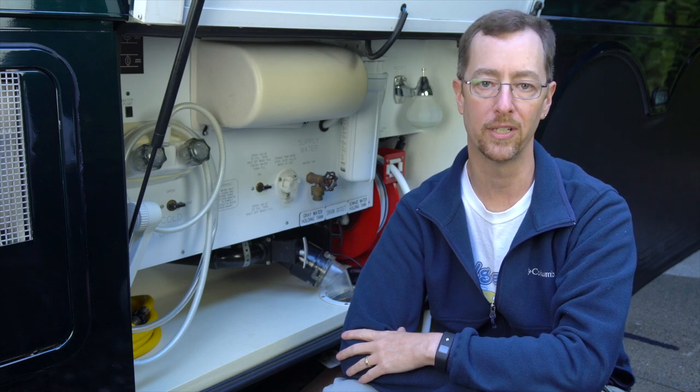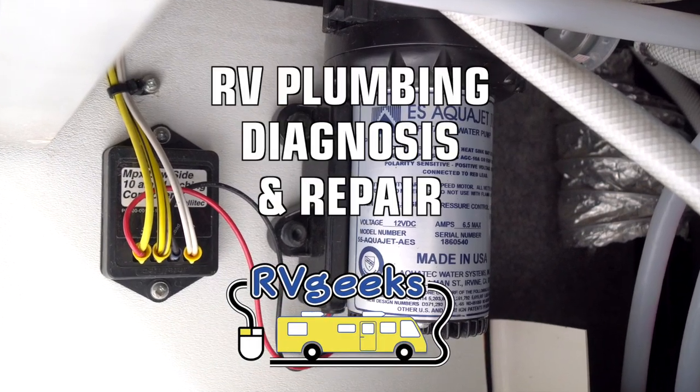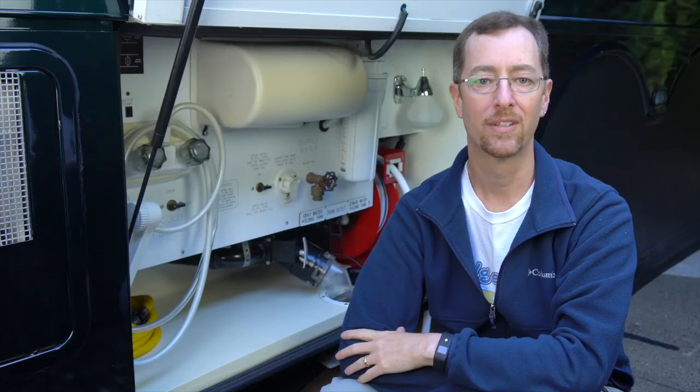Even though it's unlikely you'll ever have the exact same situation, the steps we took to diagnose and solve it might give you some ideas about troubleshooting similar issues on your RV. Since on-demand water pumps only operate when water's running, we were concerned that we might have a water leak. We checked everywhere we could, both inside and underneath the RV, for signs of water and found nothing. We timed the frequency of the water pump cycling and found that it was running once every minute and ten seconds like clockwork.